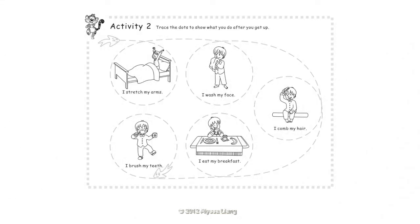Activity 2: Trace the dots to show what you do after you get up. I stretch my arms. I wash my face. I comb my hair. I eat my breakfast. I brush my teeth.